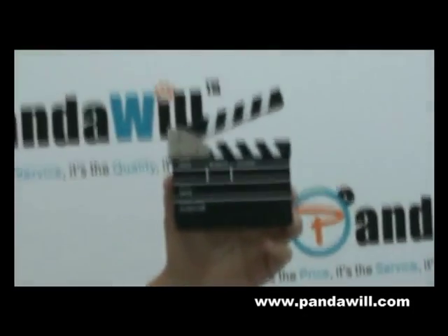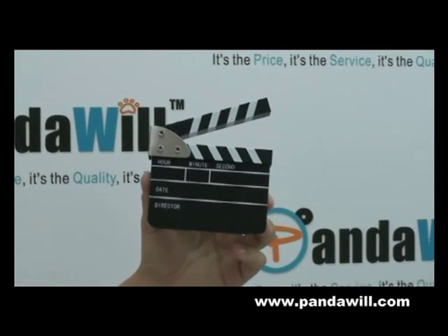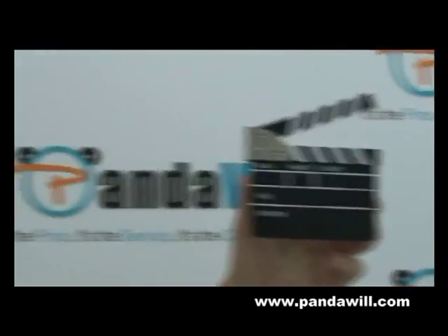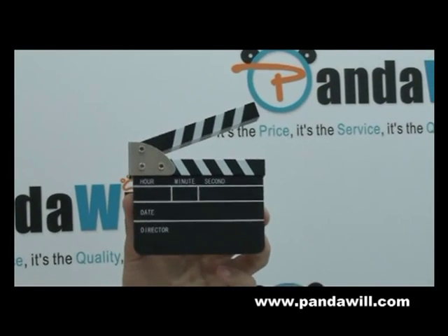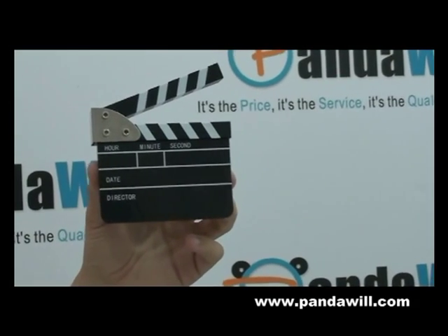Hi guys, we have here an amazing product from PandaWheel. If you haven't checked yet at PandaWheel.com — do you guys guess what it is? For the movie lovers, for the movie makers, or anyone who is attached to movies, this is the alarm clock for you guys.